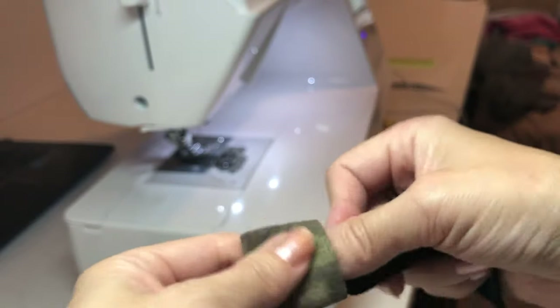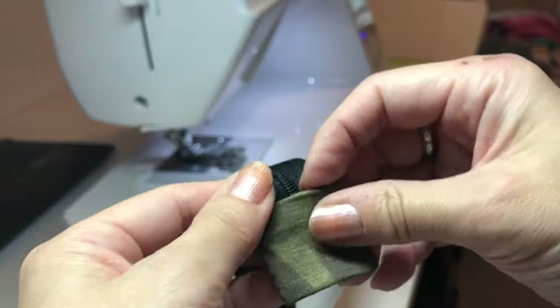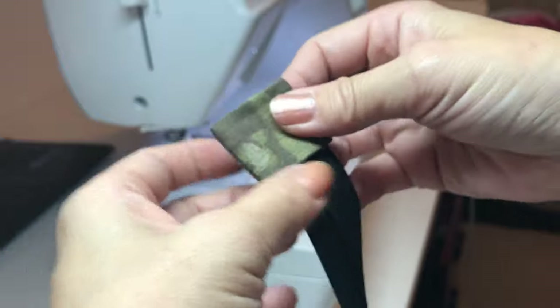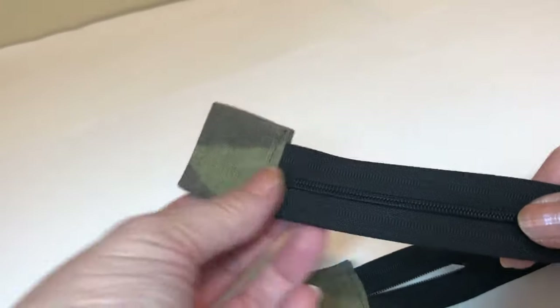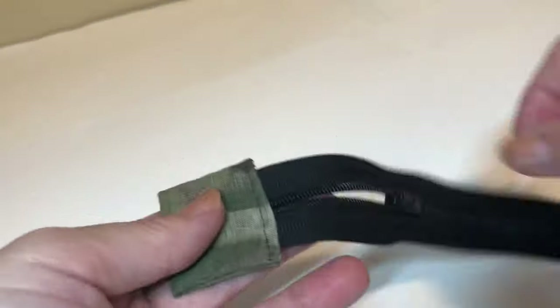Then put the zipper into the tab and sew on top right there. Now both ends have tabs — there you go.